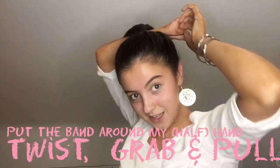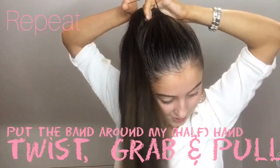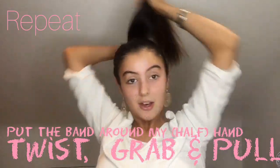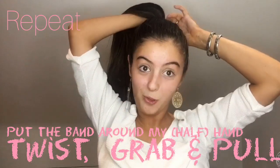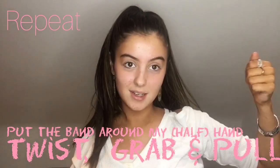Then I'll bring it back round again and then I'll do it again. So it's basically like you put the band on the hand and then you grab it, twist it and then repeat.